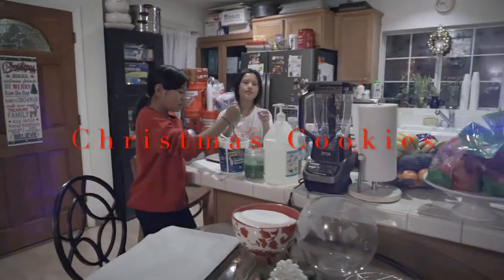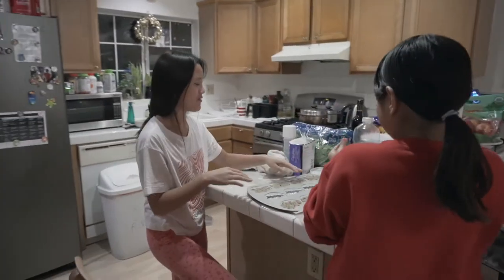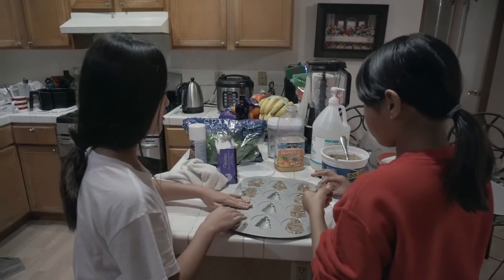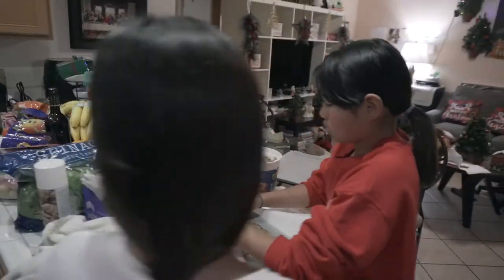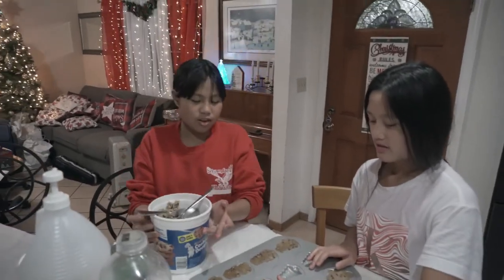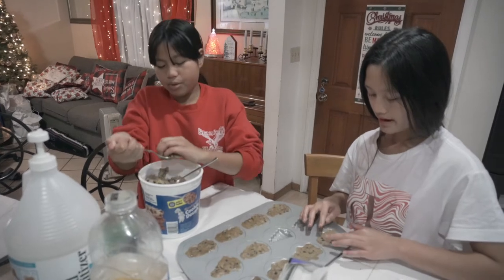Today is December 14th, 2020 and we are making some festive cookies. We have cookie dough we bought at Costco and it's filled with chocolate chip cookies — they're not gingerbread, it's just cookie dough. After this we're gonna make normal cookies so we have two types of cookies to eat.